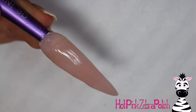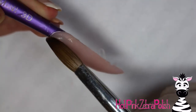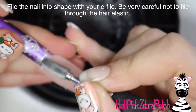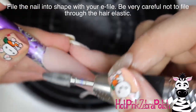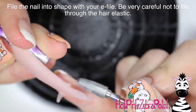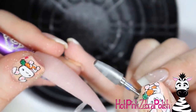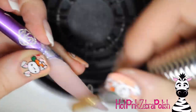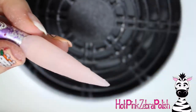Then encase the entire nail with a layer of clear acrylic over the top of the entire thing, and then I'm going to be filing the nail into shape with my e-file. Just be careful with the hair elastic just in case you want to include one — make sure that you don't file through your hair elastic and break it, because then it wouldn't hold anything in place.